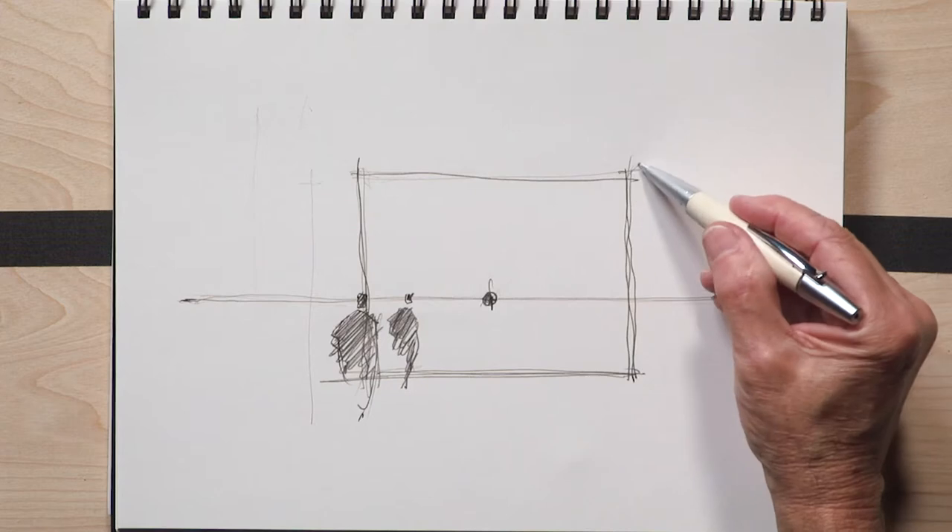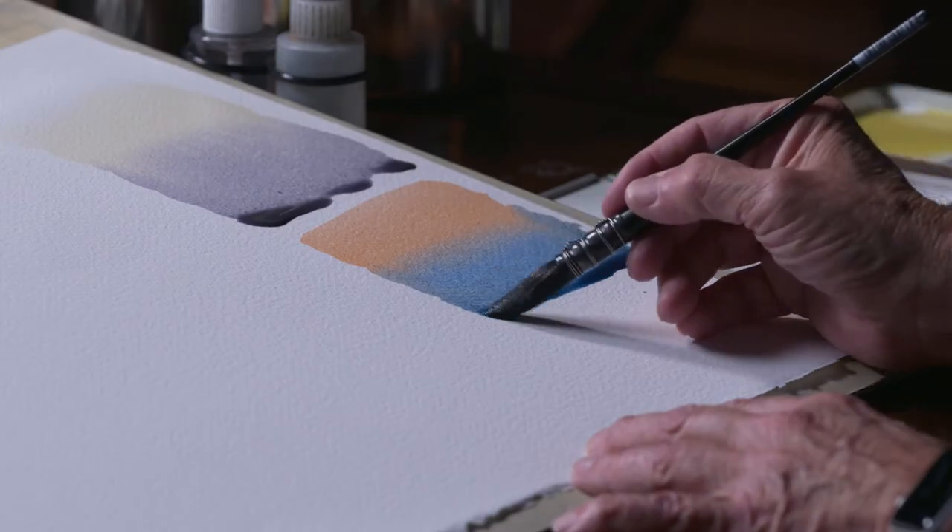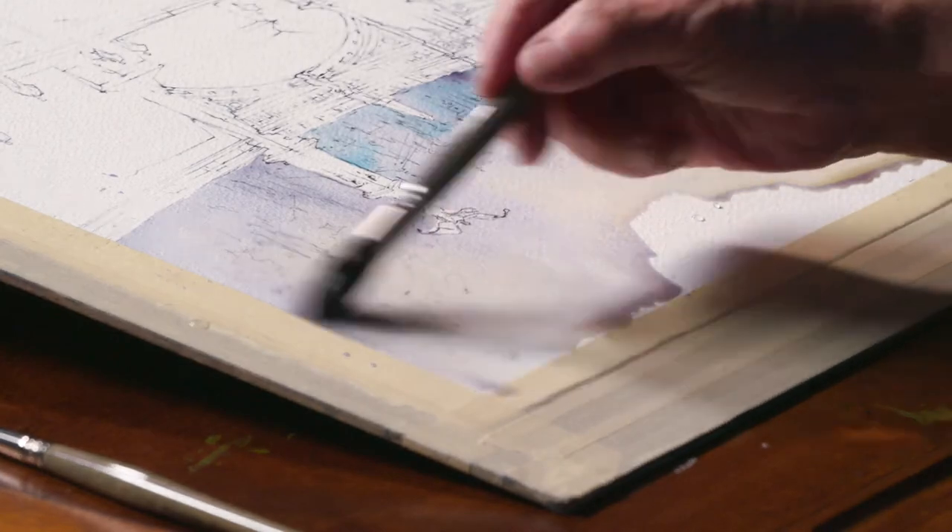We're going to be looking at a lot of other things, too: composition, perspective, color theory, etc. — ways to learn to face a complicated subject and make it seem much more doable and much more fun.